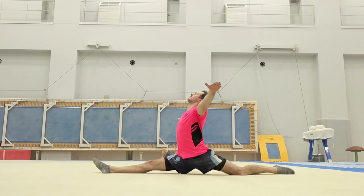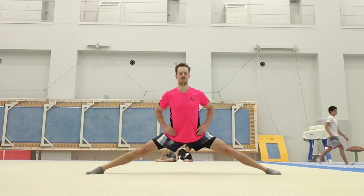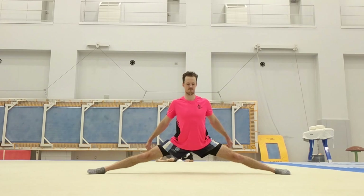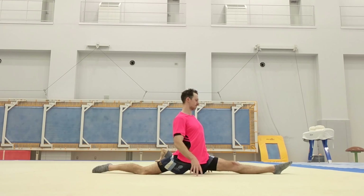I also try and stretch at the end of the session. This is my bad side splits, which I need to get. I go middle and then the other side. This is quite bad. This is the side I compete on, so I need to have it.